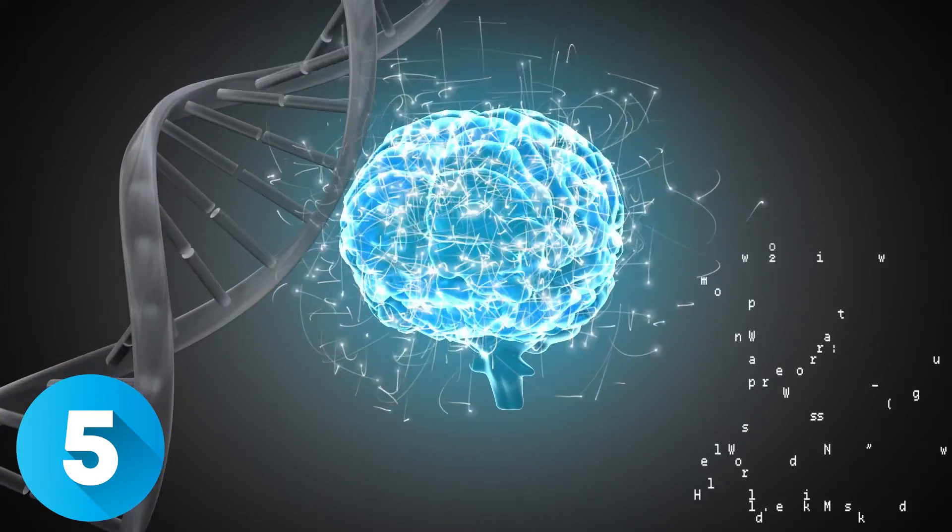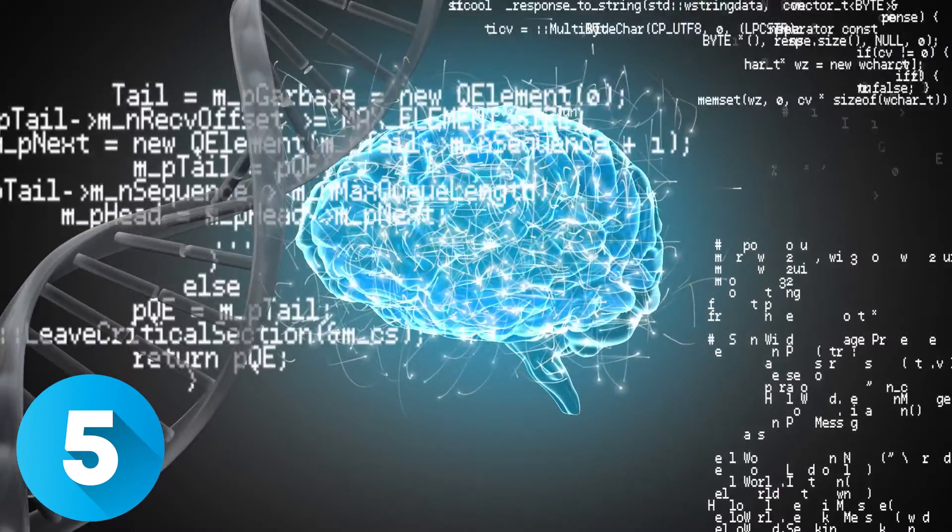And number five: include a brain-computer interface so that you can control the suit with your thoughts. No need for a joystick or keyboard — you just have to think about using the suit and it'll do exactly what you want it to do.